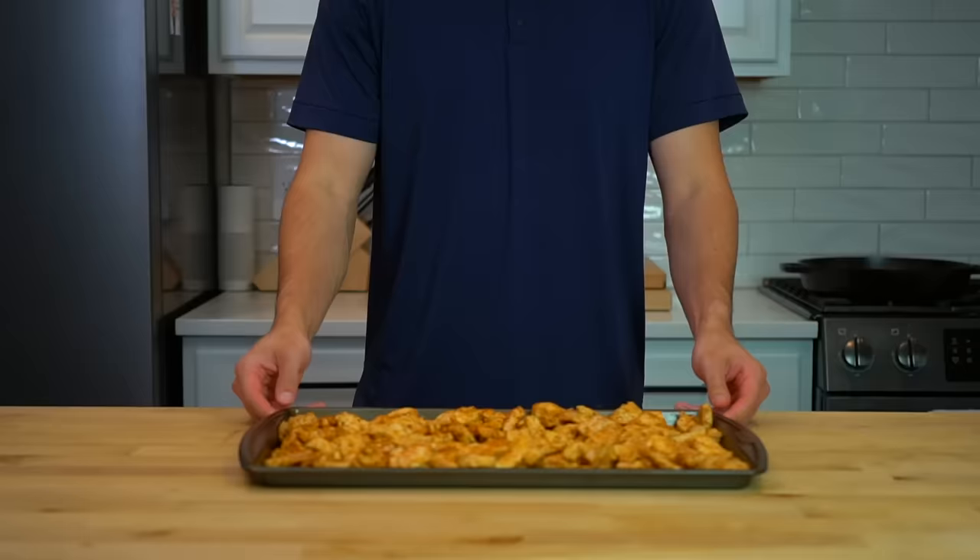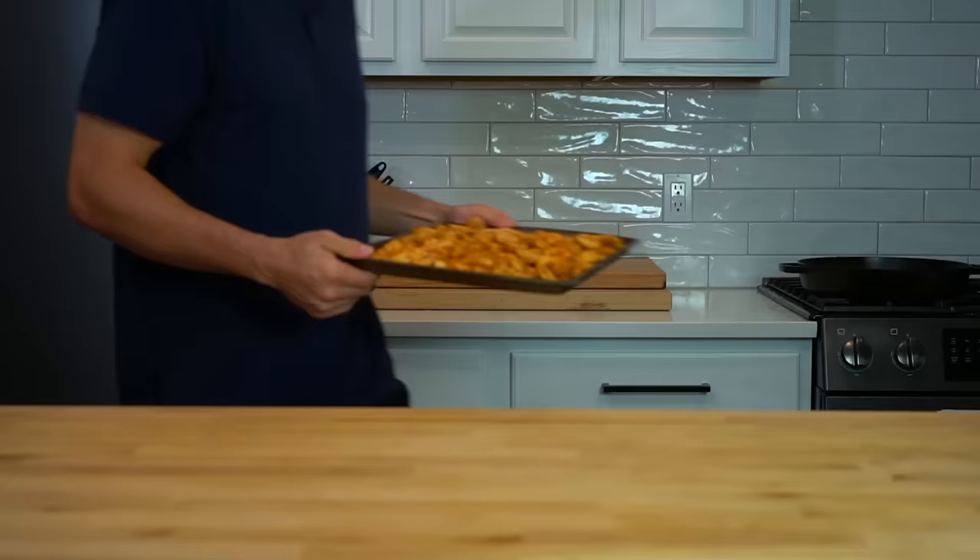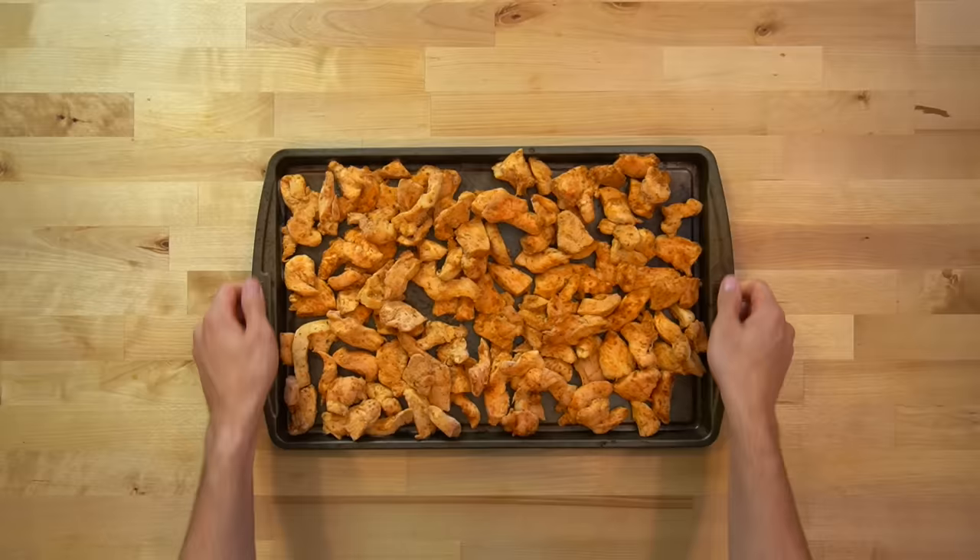This tray of chicken is now getting moved into my freezer where it will sit uncovered until all the pieces are frozen solid. This is going to help make sure that they all freeze individually so that when I pack them away, it's easy to pull out a snack-sized portion. If you skip this step and try to vacuum seal them while the pieces are still soft, it's going to compress all together and freeze in one giant block.